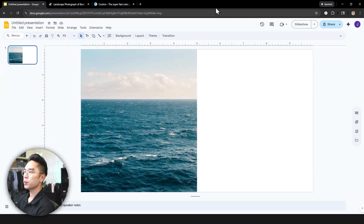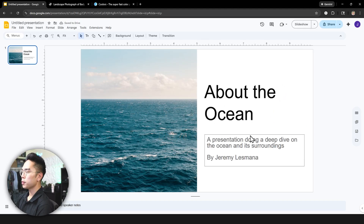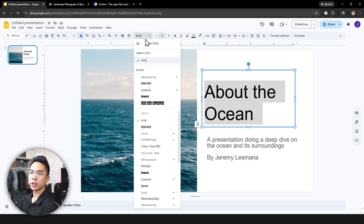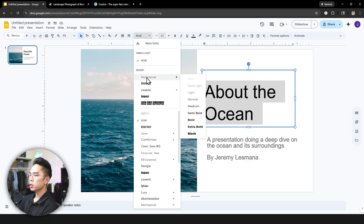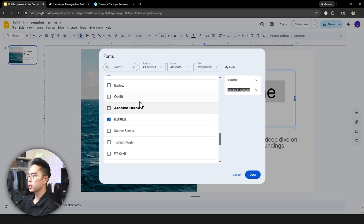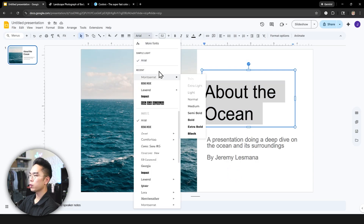The second tip is to pick the right colors and font. When you have a regular Google Slides title slide, you're greeted with a regular font, but you want to use very eye-catching, very nice fonts. I don't recommend Arial — I would actually recommend fonts like Montserrat, which has a lot of different options, so you can play around with the thickness. You can do the same with other fonts like Lexend. If you don't have these fonts, hit 'More Fonts' and type in what you're looking for. Montserrat or Lexend are highly recommended because they have a lot of variety in terms of boldness.